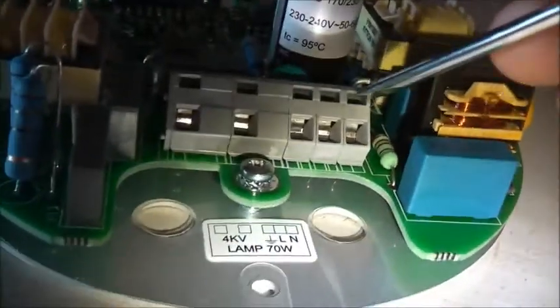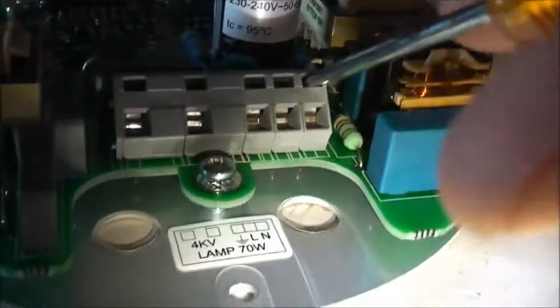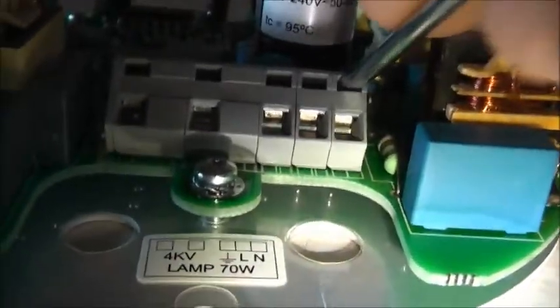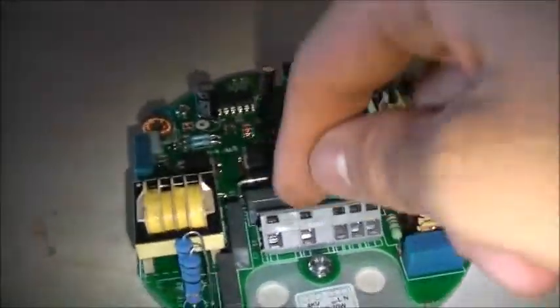This is a first for me — I've never seen these sort of connectors before. You reach your screwdriver in there and push down; it's like a little joint that opens up. The screwdriver's a bit too big. There you go — I never knew those sorts of quick connectors existed. I thought these had a screw to do up. That's nifty.